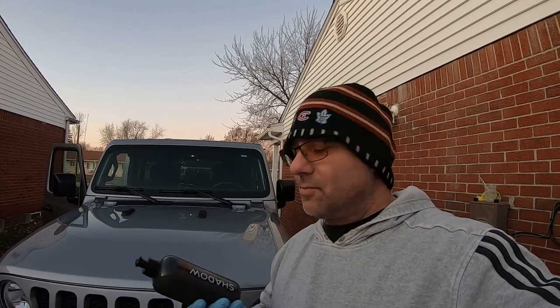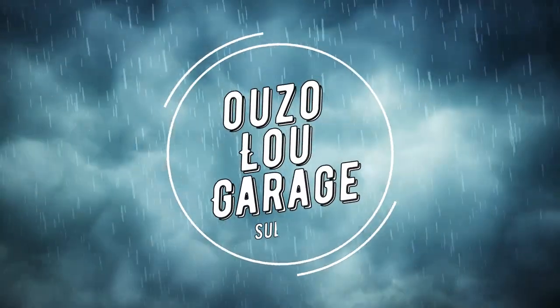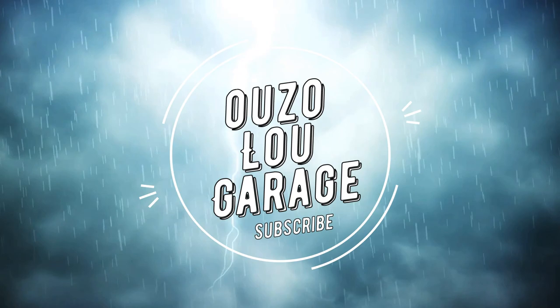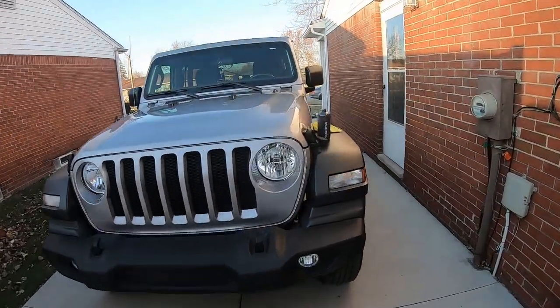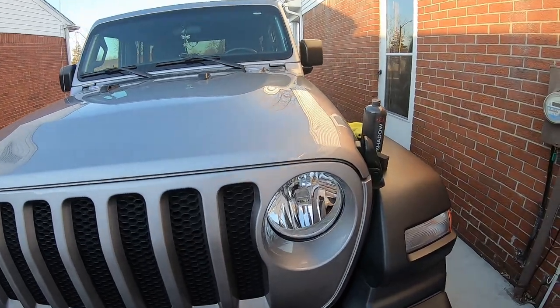If you're new here to the channel, we do auto show videos, car show videos, auto repair — all around car channel. If that's something you'd like to enjoy, hit subscribe, like and comment, and tell us what products you guys like or cars or whatever. Hey guys, how's it going? Welcome to the channel — today we're in the little garage.